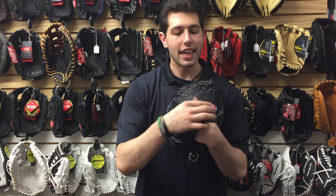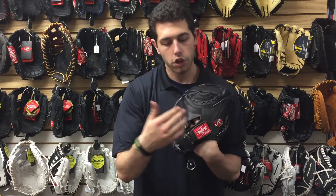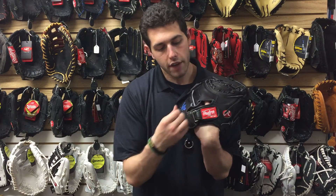This one feels really nice, and I like it because you don't see this a lot on the better, higher-end gloves like the Pro Preferred or the Heart of the Hide — it has an adjustable velcro strap to make things tighter or looser on the hand. It's not one of these cheap velcro ones; it obviously has that metal notch to it right there.